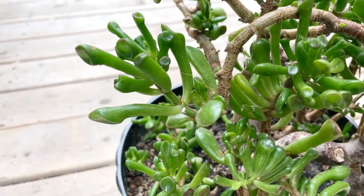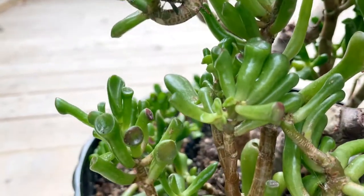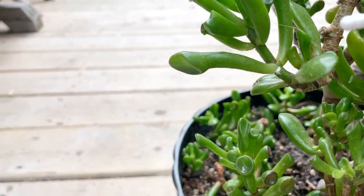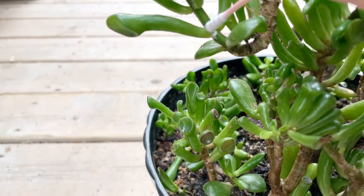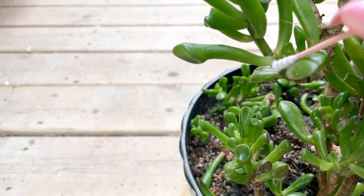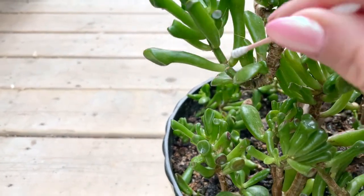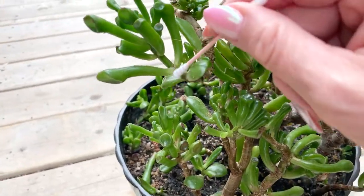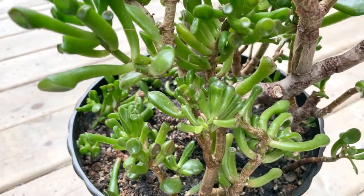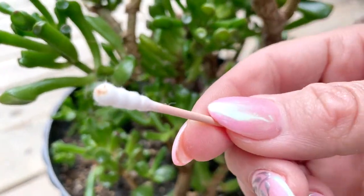Now that this has worked in for about half an hour, I'm going to take a cotton swab and just clean up some of the mealy bug corpses. I don't know if you can see that, but you just kind of scrape them off with the cotton swab and it kind of gets brown — looks like that.